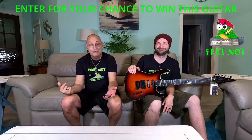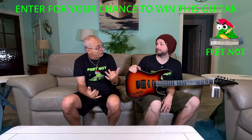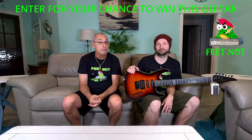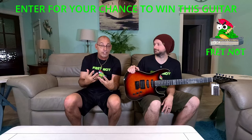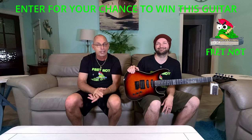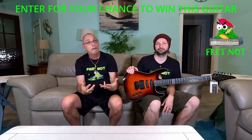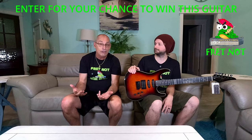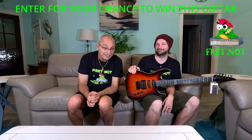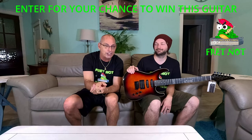On our channel at the moment we have the SBS — the green monster — up for the drawing, we have the Firefly Explorer up for the drawing, and we have the Mitchell — the Les Paul style that sells for $400 that we got for $250. They then dropped the price to $250, but you can buy it at Guitar Center for $250 and that's a good buy.